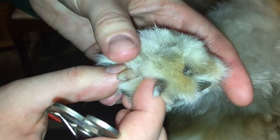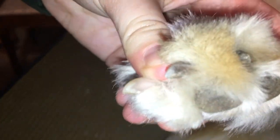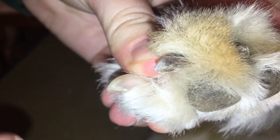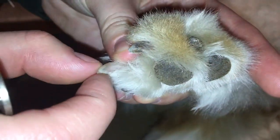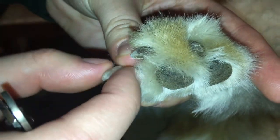So on these white nails, it's very easy to see where the blood supply is. Basically where this nail starts getting thinner is where there's no blood running through.